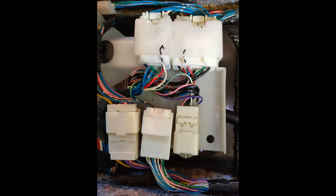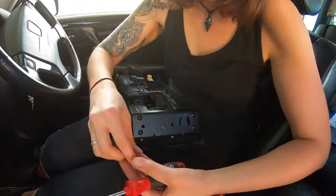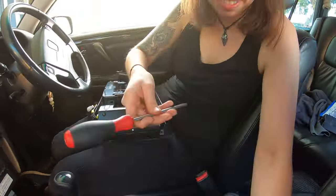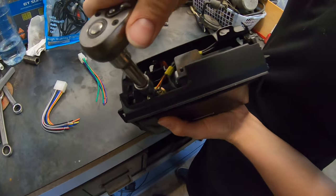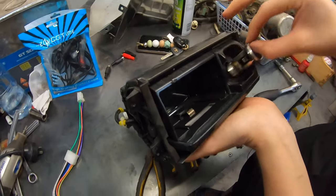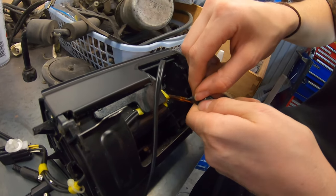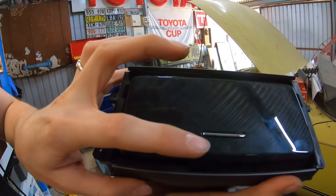With the console removed, what we really want to focus on is this plug right here — this is what we're going to make a loom up for, but we'll get to that in a minute. My wife is removing the ashtray from the center console trim so we can fit the AUX flush mount where she wants it, right where the cigarette lighter is. We removed the cigarette lighter and used a spare cigarette lighter housing to mount the AUX flush mount kit into, making sure to tape up the cables from behind so they don't short out on anything. The end result looks pretty awesome.